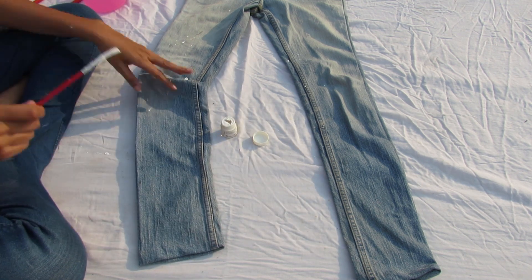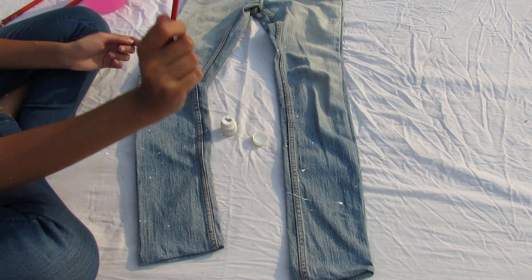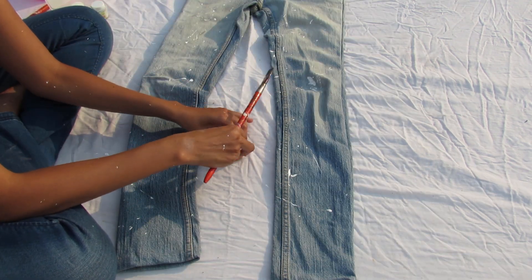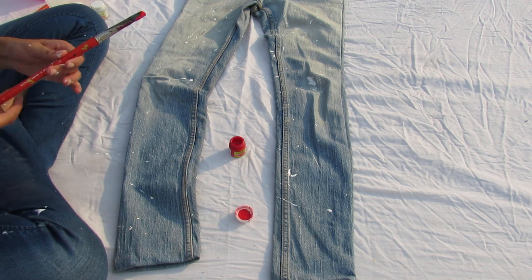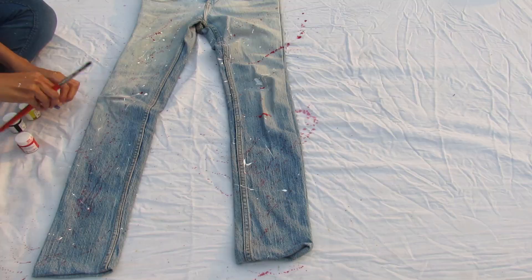Just take your favorite colors, put on your creative hat, and start splatter painting on your denims. Basically dip your paintbrush in paint and throw some paint around like it's confetti. Things will get messy so make sure you use newspaper and wear old clothes.